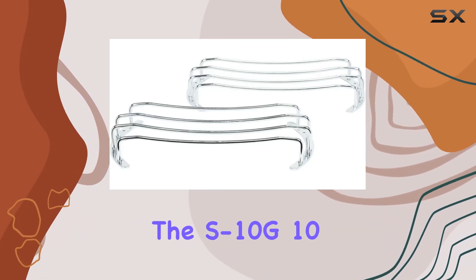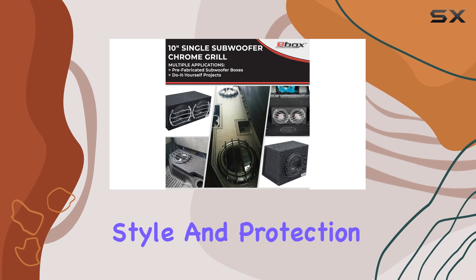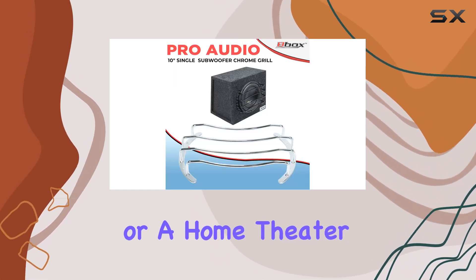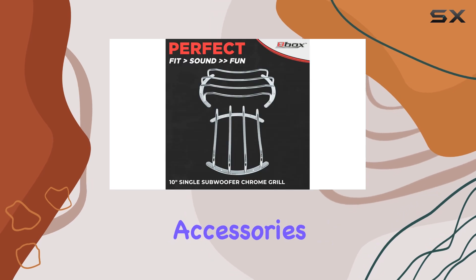Overall, the S10G10 inch universal chrome subwoofer grille pair is a solid choice for anyone looking to add both style and protection to their audio setup. Whether you're a car audio enthusiast or a home theater buff, these grilles have got you covered. So go ahead and take your bass experience to the next level with these sleek and sturdy accessories.